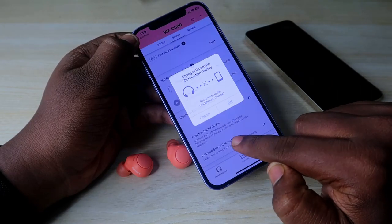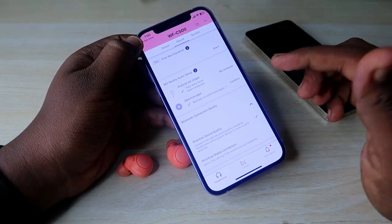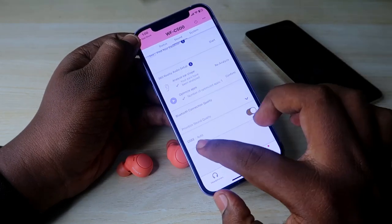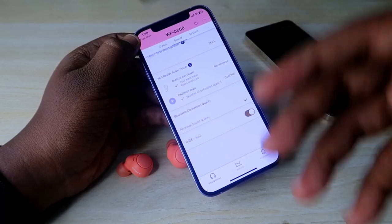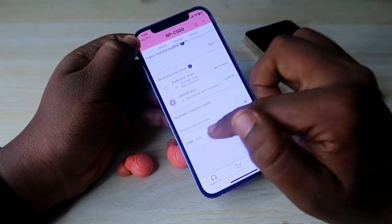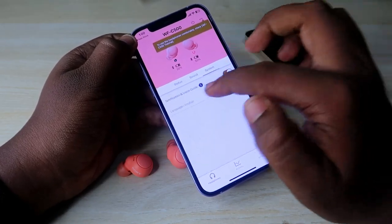For Bluetooth connection, by default it is set to 'Prioritize Stable Connection' — change it to 'Priority Sound Quality' to get better audio effects. There is also DSE support; just enable it so that even when listening to low-quality audio, the audio quality will be improved.